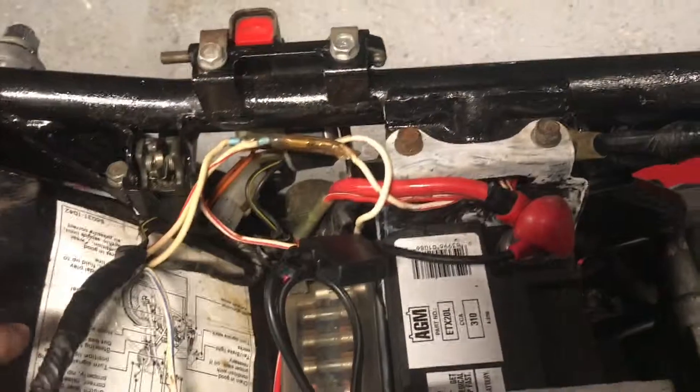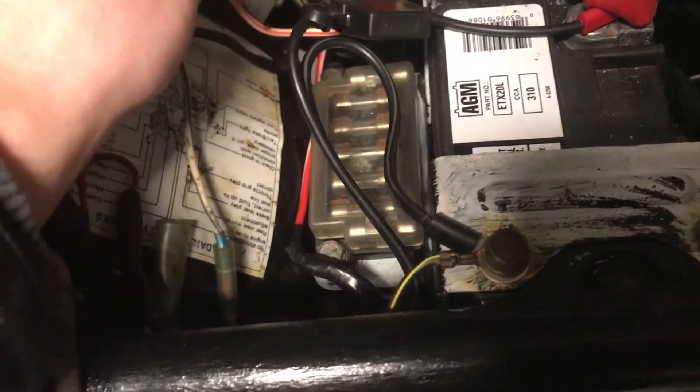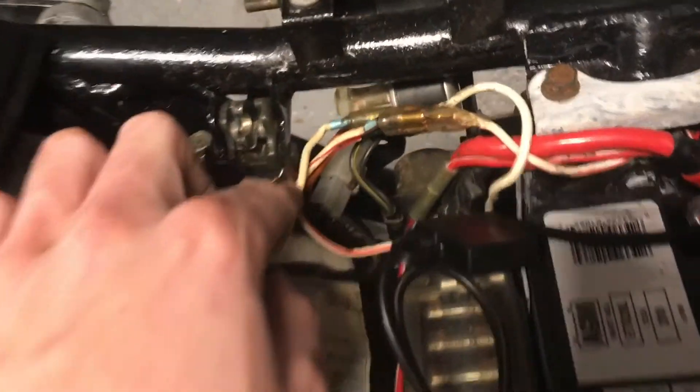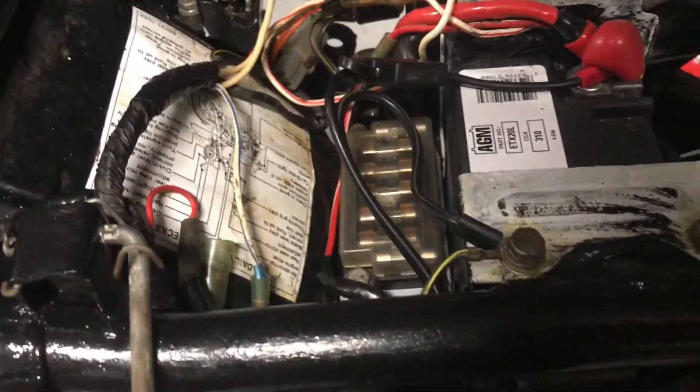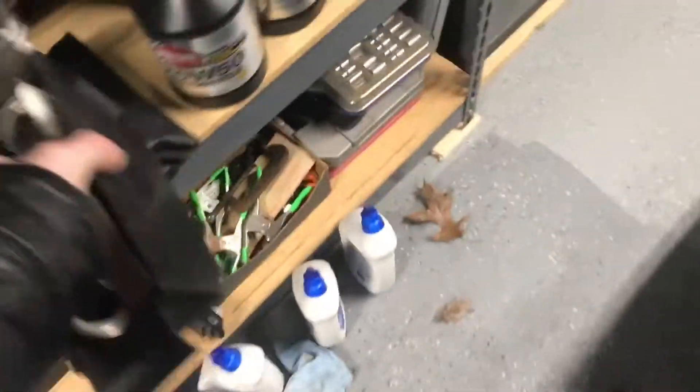I had to loop these wires around back here. They shouldn't break — I put tape around it right there because that's a body ground. There's paint on it, but you know, better to be safe.